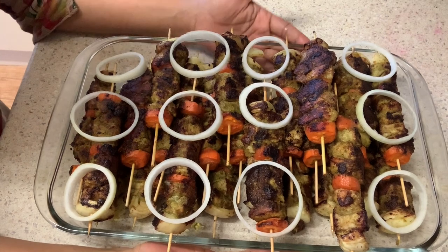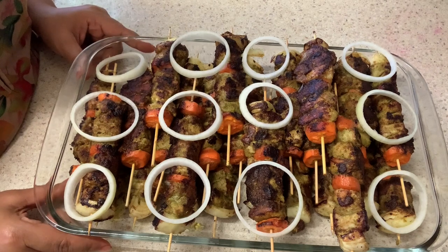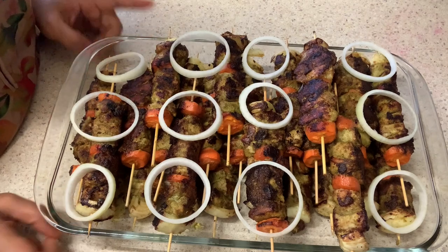Hello viewers, Assalamualaikum. Welcome to the YouTube channel. Today I am going to show you the best recipe of chicken biryani. It's very easy to make.